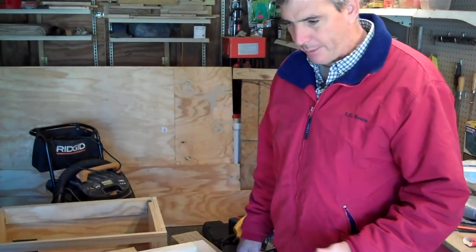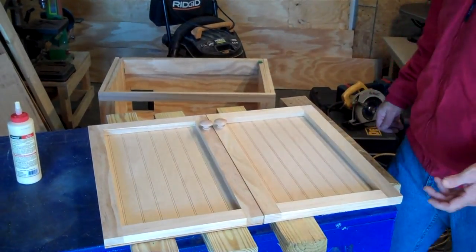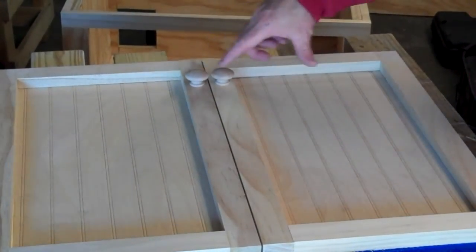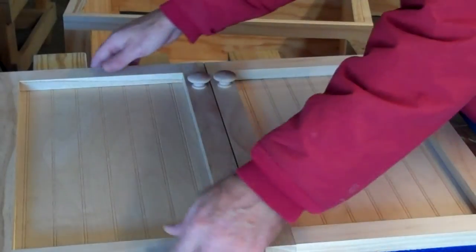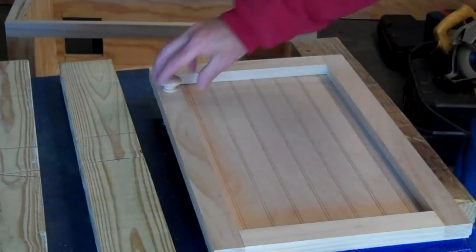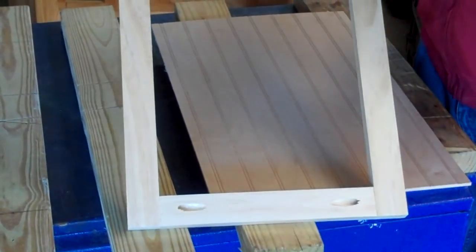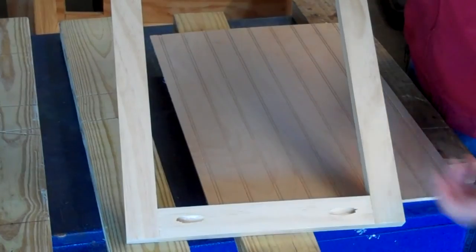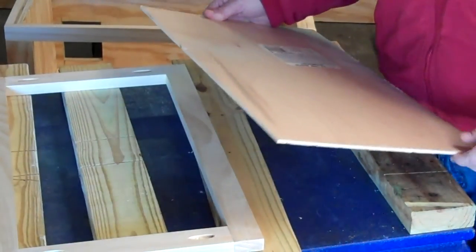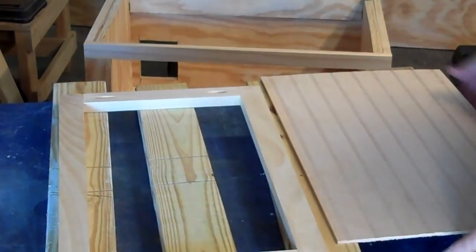I did a video a while ago on making a $10 door — they are super fast and really inexpensive to make. I'll show you how I made these real quick; this is going to go on the front of our cabinet. Just cut the pieces to length, use pocket screws, then glue on the panel and brad nail it. The only reason for the brad nail is to hold it in place until the glue can dry. Real simple.